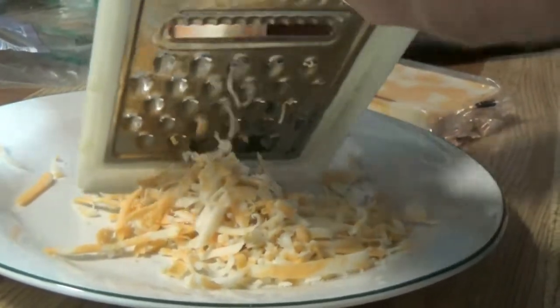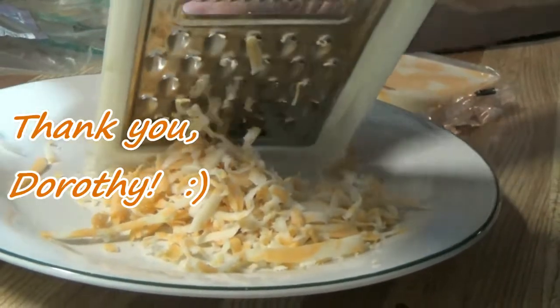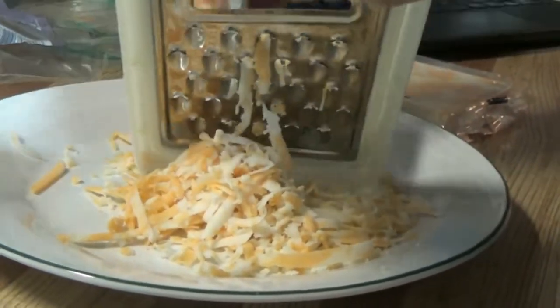So I got this recipe from a lady named Dorothy — no last name, just Dorothy. You should see her pizza.